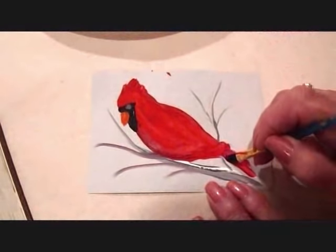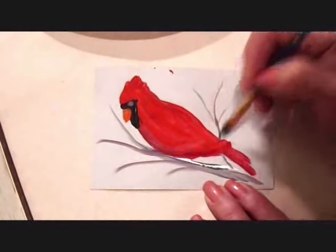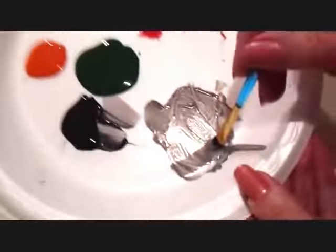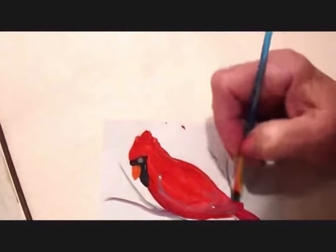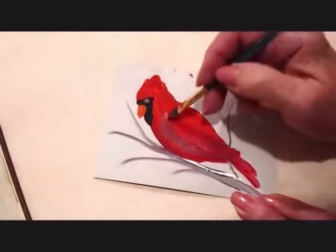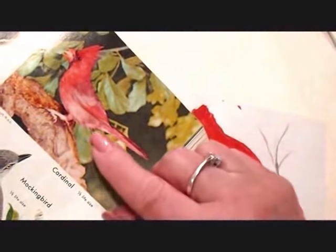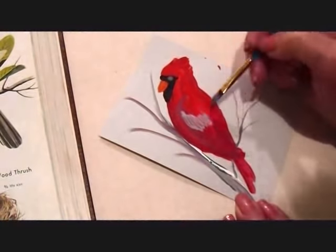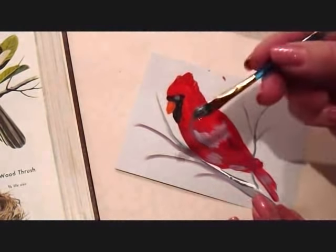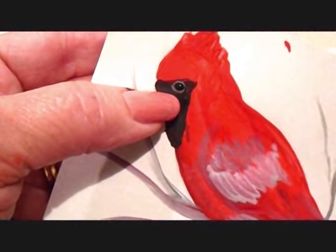I've still got some on here. I'm just going to shade under the tail, shade under that wing. It's very subtle, but you can see that it has shaded that area. They have a little grey area right in here, and a little bit under there, and a tiny little bit here. I still have that little bit of grey around the eye.